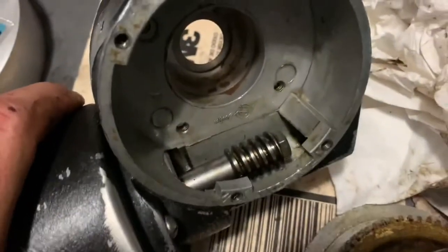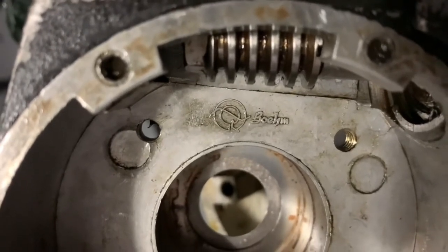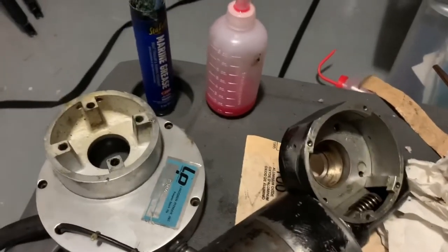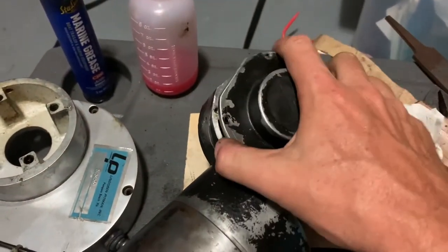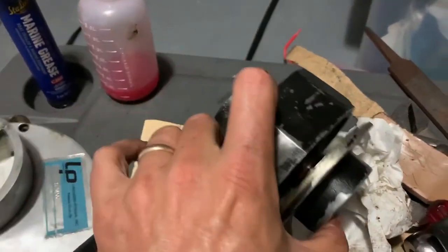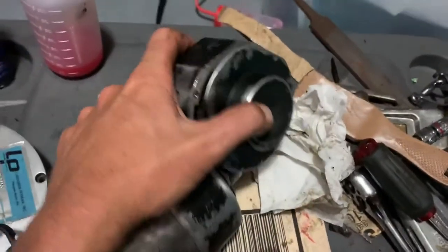That's all cleaned up — this is what the gears look like. The motor manufacturer I think is Boehm, B-O-E-H-M, or something — I can't read it completely. The way this goes together is it would fit on here, align it with the gears, and press it into there as well.